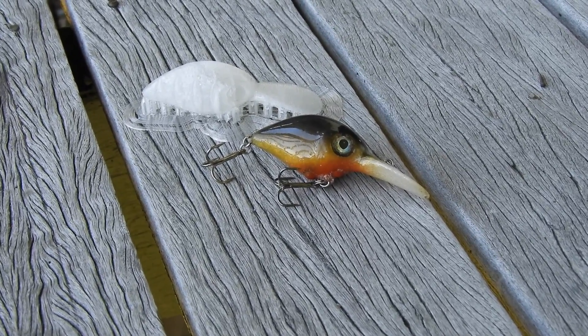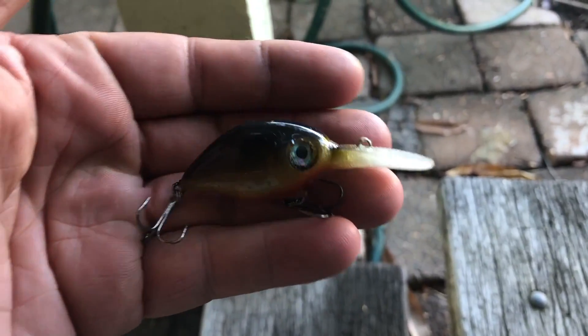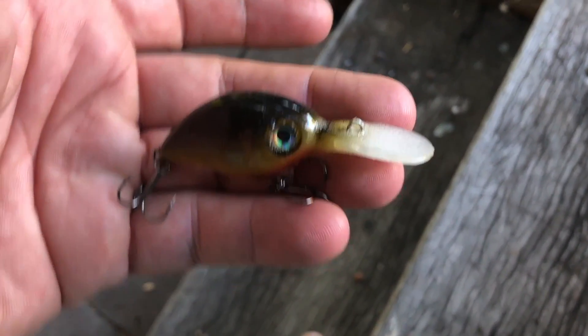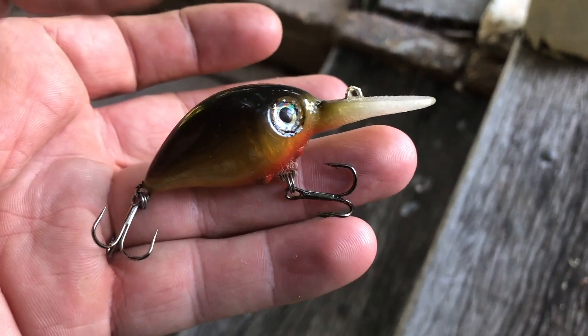Here's the finished product — it came out alright. It casts well, happy with the end result. We'll be even happier when it catches a fish. Now I've just got to make myself some more, make Drew some more and send them off.